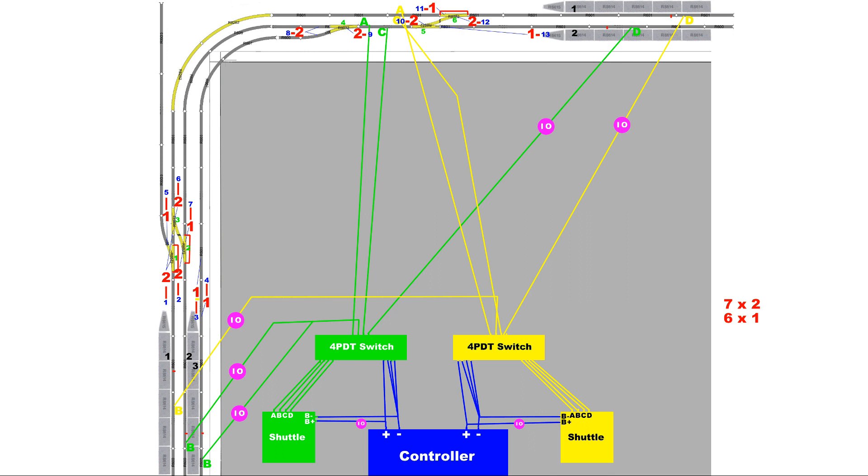Signal 7 is the passing signal for point 2, the crossover point. If signal 7 is set to safe, trains may proceed through point 2 into platform 2, so this signal also serves as the home signal for platform 2. If signal 7 is set to danger, trains must stop before point 2.